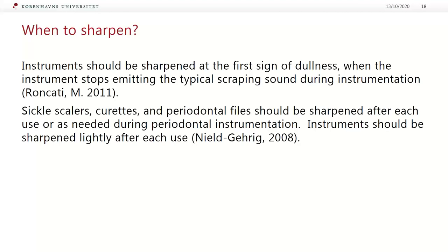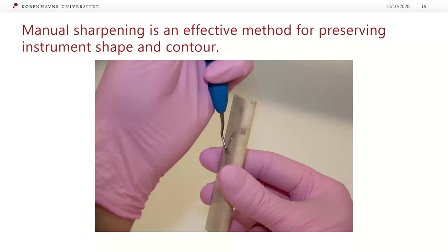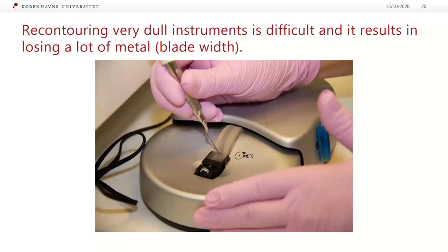I would say at least once a day by someone who is proficient at sharpening techniques. Manual sharpening is an effective method for preserving instrument shape and contour — it is the method of choice for refreshing instrument blades because we are not really resharpening, we are just removing small metal burrs. If you prefer to sharpen with mechanical devices, you still need some practice. With any sharpening technique, you need to carefully control the pressure used — if you have little to no control of the amount of pressure, the instrument can be ruined.